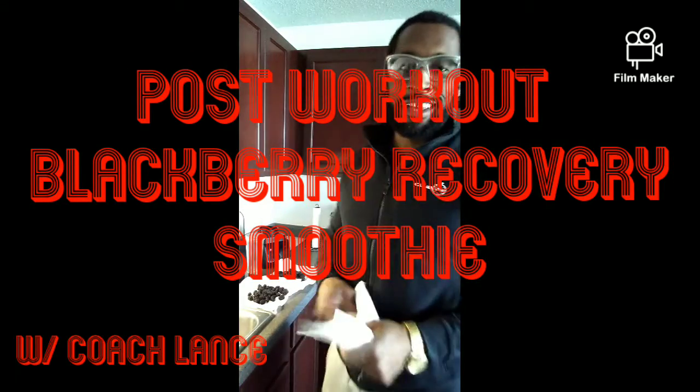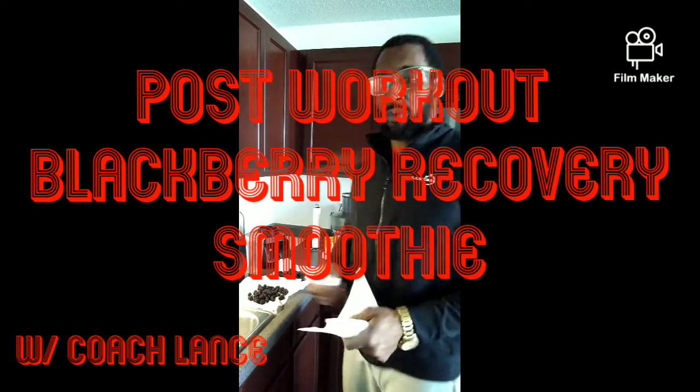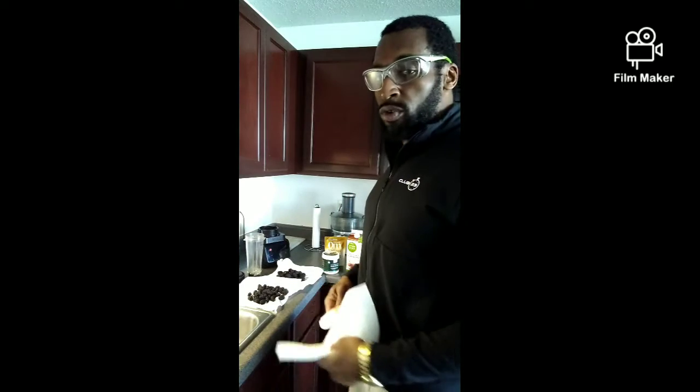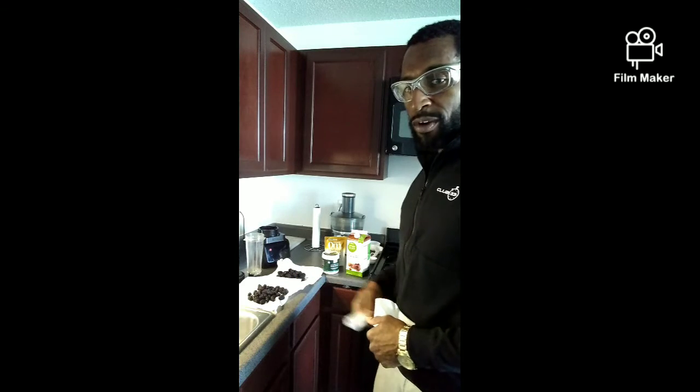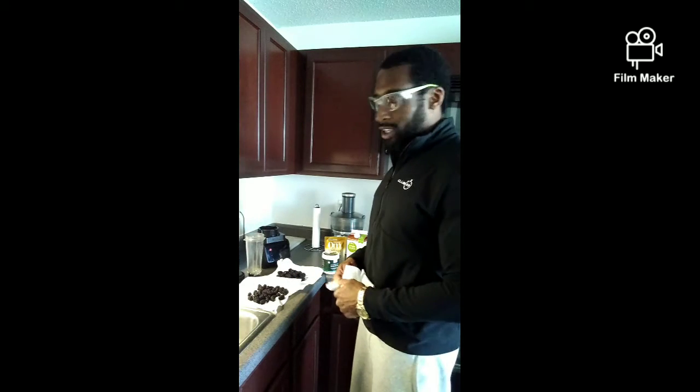Howdy doody ladies and gents. It's 2020 coming back at you again with a quick smoothie. Just got in a quick workout. So as an idea for you, if you're looking for a great post-workout smoothie — something to get nutrients into the body quick, something to get the inflammation down out of the blood, something to help build the heart back up, and something that helps prevent respiratory infections — I'm talking about the blackberry smoothie.